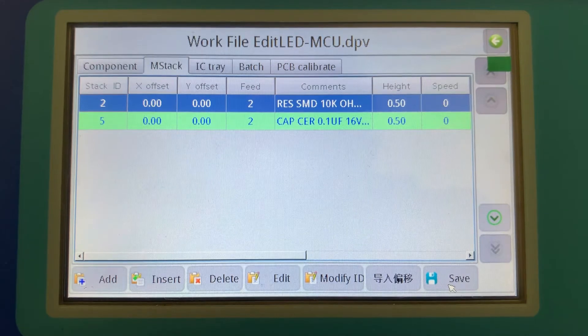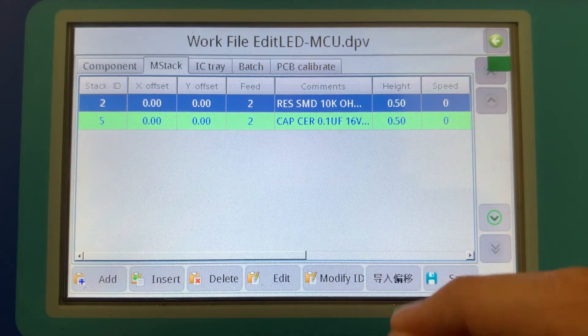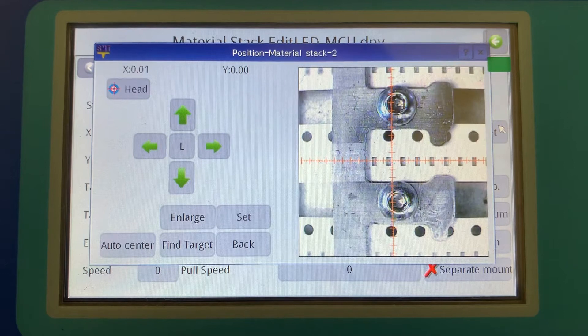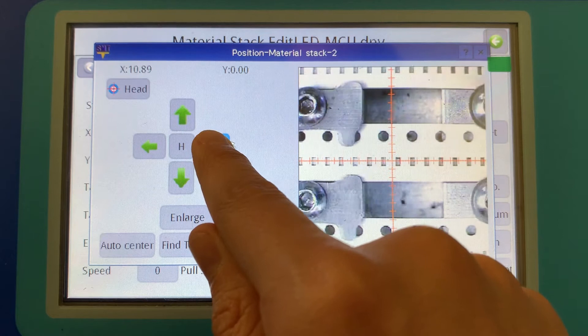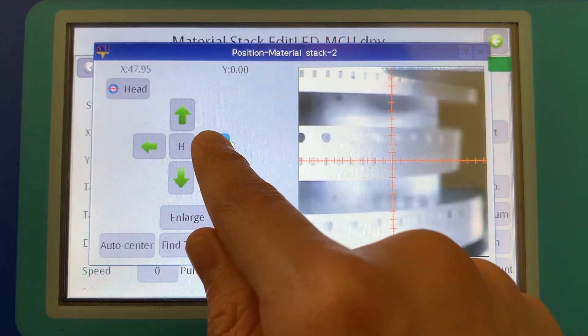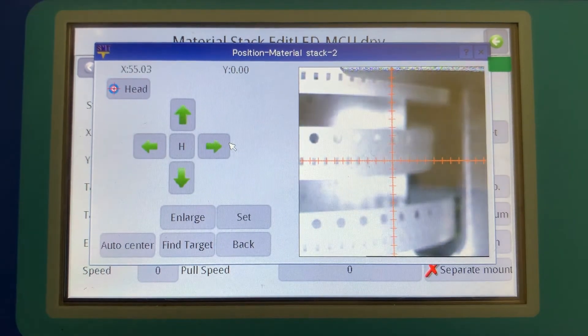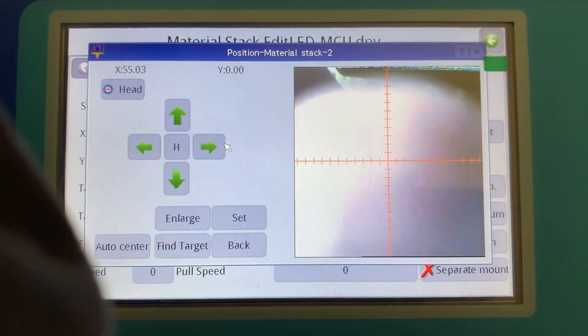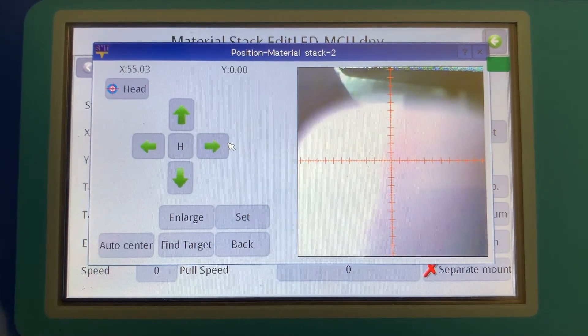Let's save this. Now we need to set the offset — this is essentially looking at the component in the tape as it's been inserted into the machine. The machine needs to know how much it needs to offset from its nominal location. We'll choose Edit and then Coordinate Set. The machine moves over to stack ID number two to look at the location for the 10k ohm resistor. In this case, there are no resistors visible in the tape, so I'm going to move the head out of the way and snake my fingers in to pull some components out.